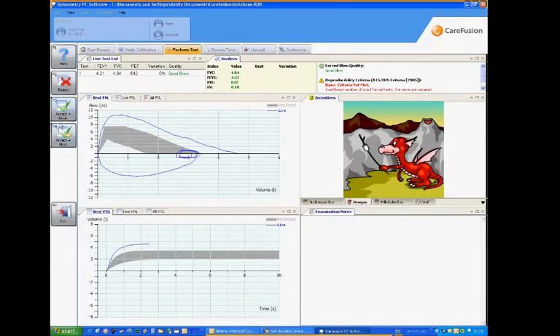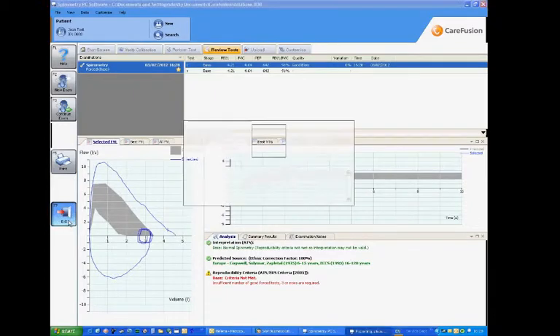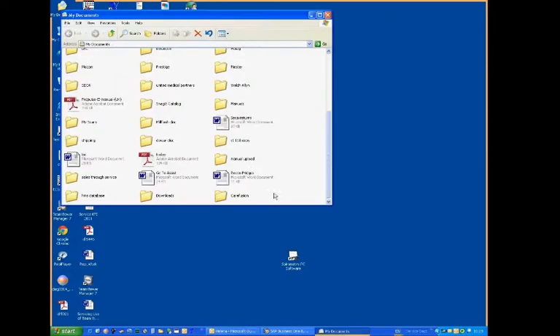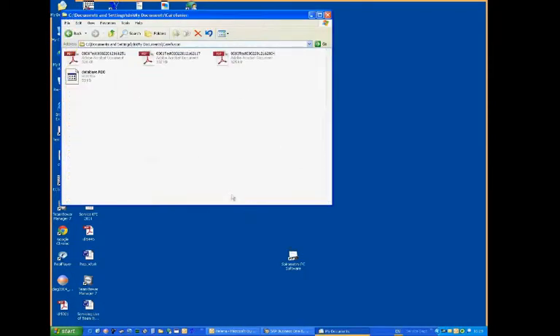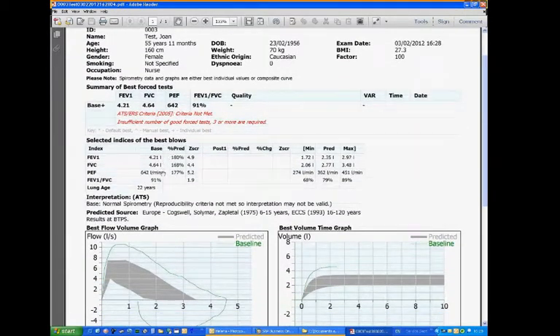And it will allow us now then to either print it off, or if we exit the software it will actually export that reading to a PDF file. I'm just going into the right folder — opened up my PDF file. And again this can be attached to your patient management software.